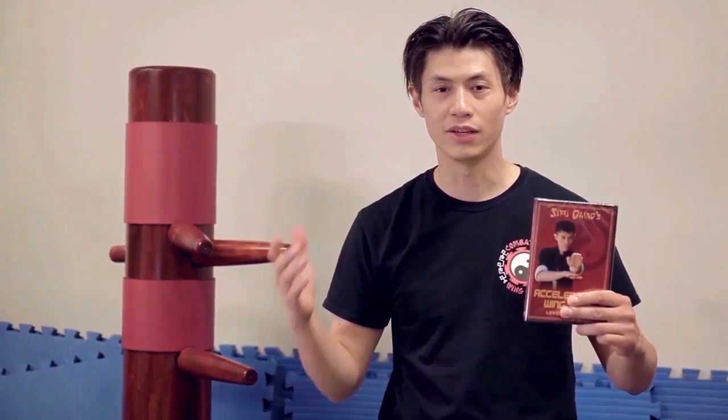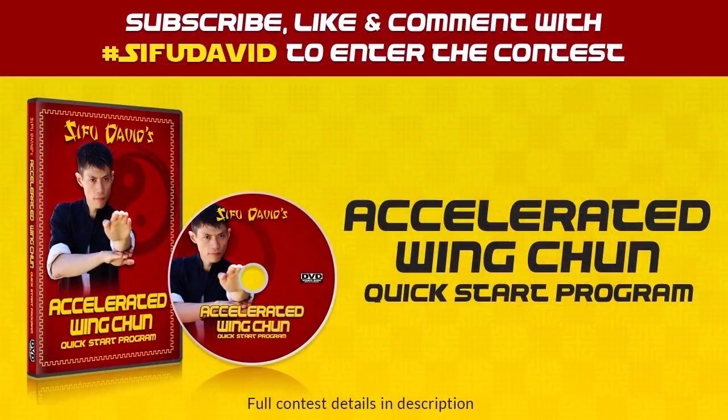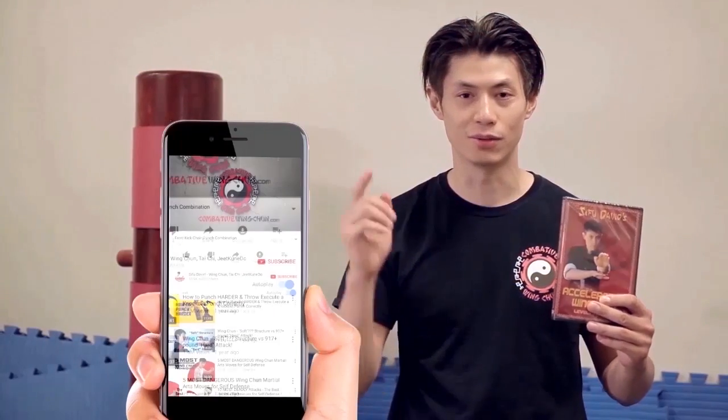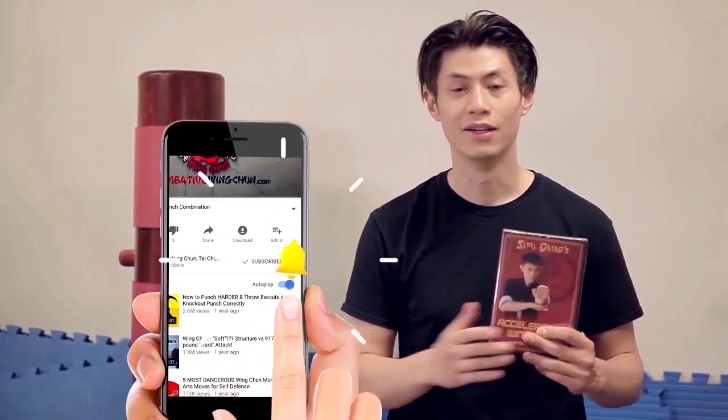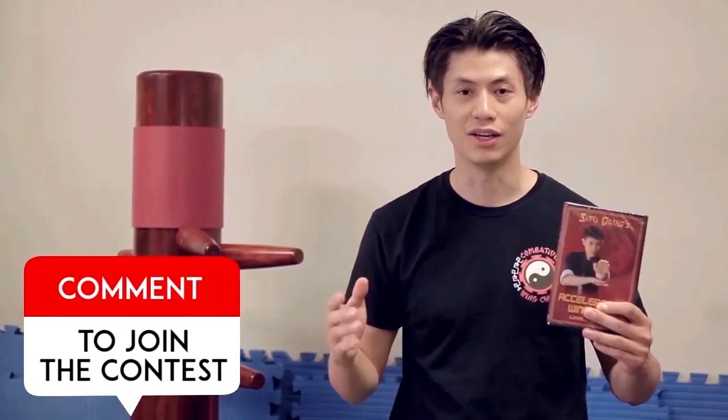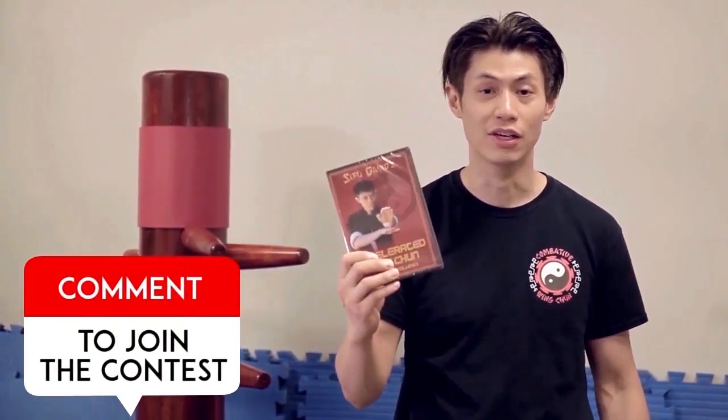We are giving away these free DVDs — the Accelerated Wing Chun System Quick Start DVD, normally retailing for $129. All you need to do is subscribe, click the notification bell, and like and comment on this video, and you'll be entered automatically into the draw. Every week we're going to give away free videos, so good luck.